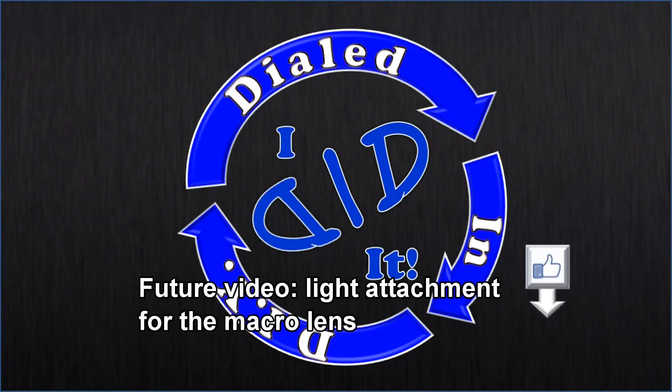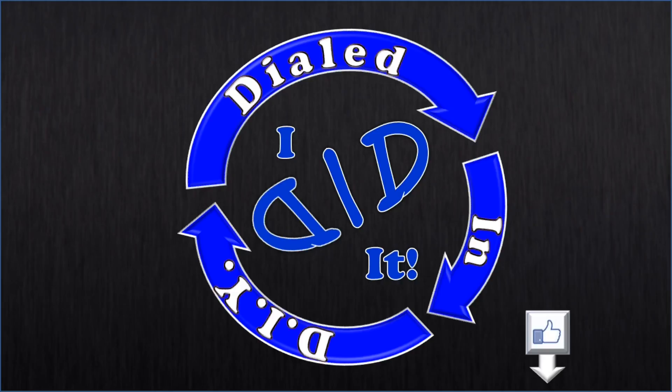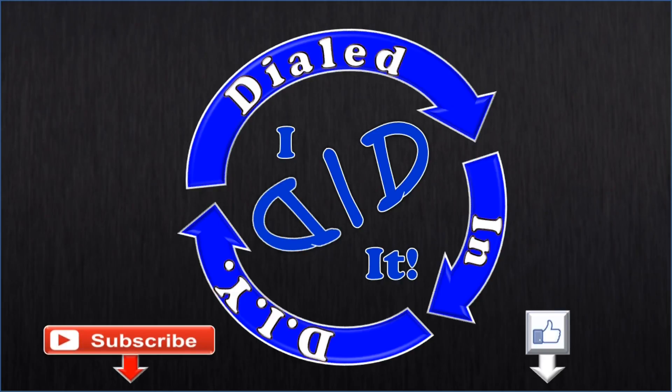Thank you for watching. Please press like and subscribe. There will be more Dialed In DIY to come.